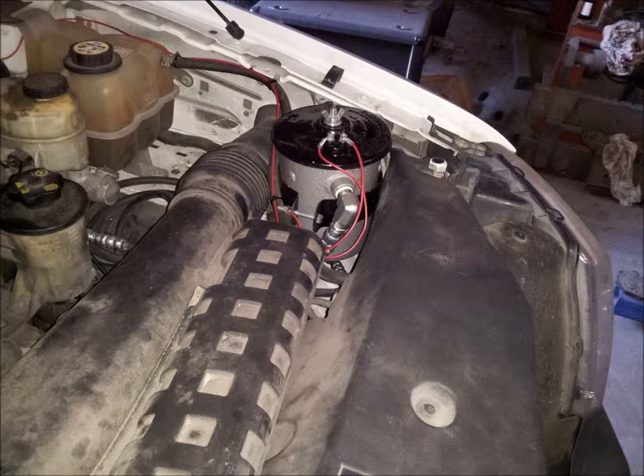Next, using the thread sealant provided, install a 90 degree street elbow onto the one half inch engine oil return port located on the side of the canister and orient this elbow so that it points downward.